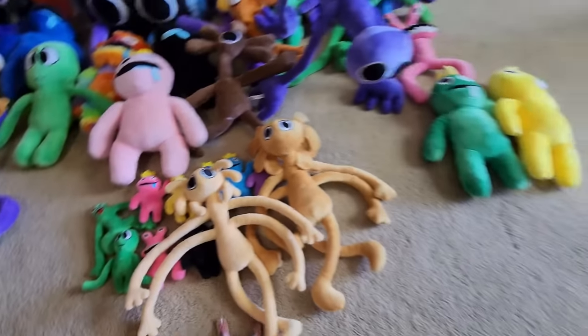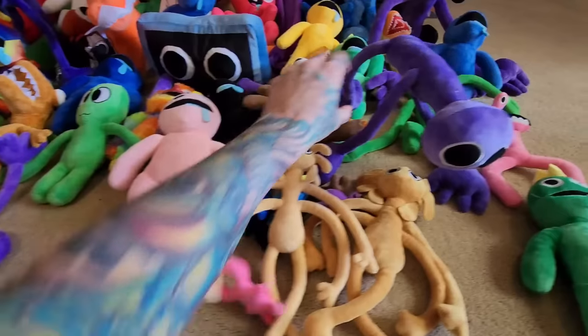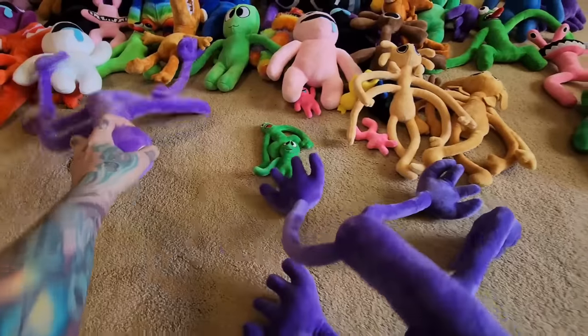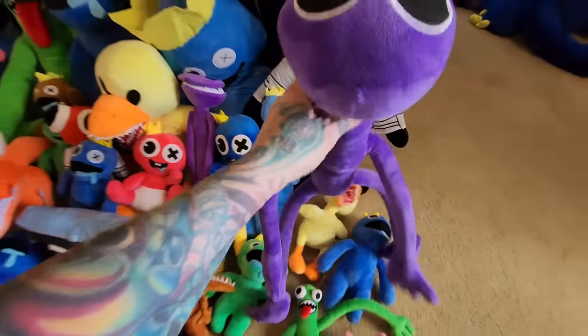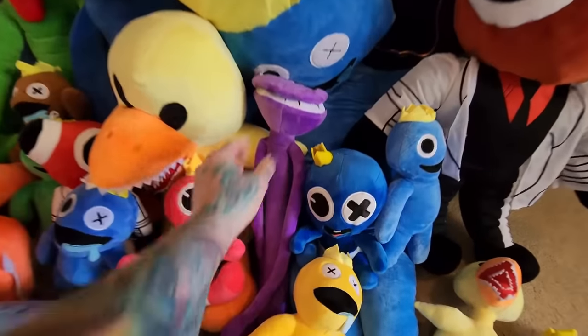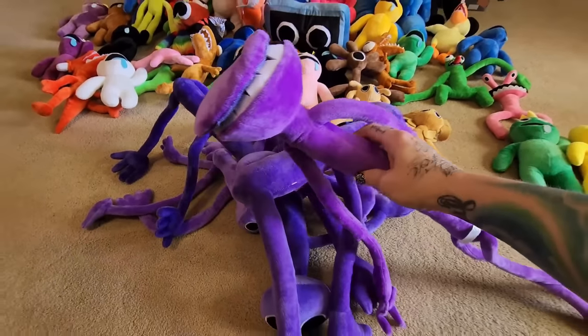Let's look at all of the purples that we have. We have five different purples. There's all our purple plushies — I'll show you this first one because it's probably the coolest.